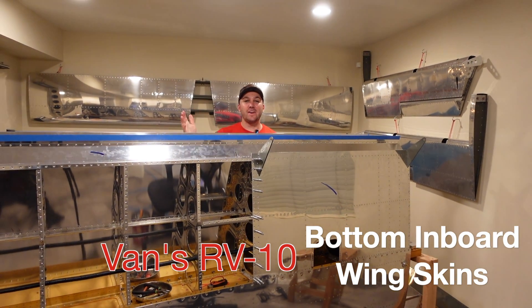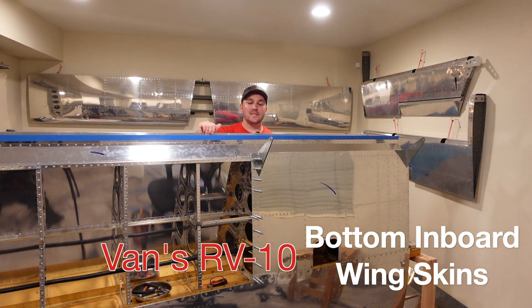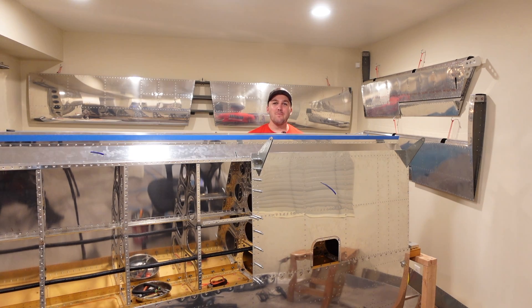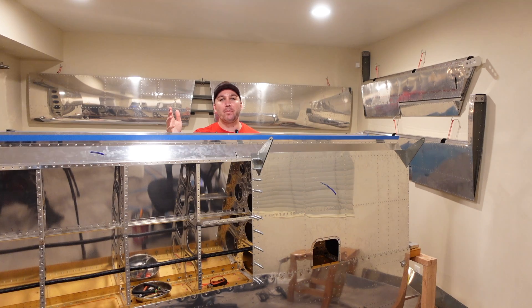Howdy! Welcome back. Today's video will be jumping into work on the bottom skins. You'll see here — I think this is the left wing — but anyways, left wing and right wing are in the cradle, but both bottom inboard skins are complete. So we're going to jump on into that and we'll finish up with a wrap-up at the end. Enjoy.